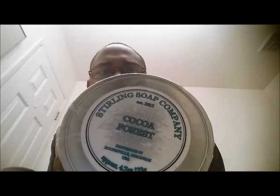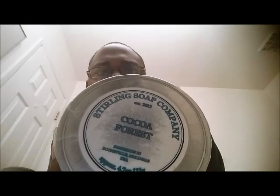Sterling Cocoa Forest - probably one of my favorite soaps in the den. It's a woodsy scent. It's kind of like if you take Ozark Mountain by Sterling Soap, which is a really strong piney scent, add some spice - allspice, cardamom - then add some cocoa, some chocolate, and you get this nice soft woodsy sweet smell, but not too sweet. We're going to be finishing with something new today.